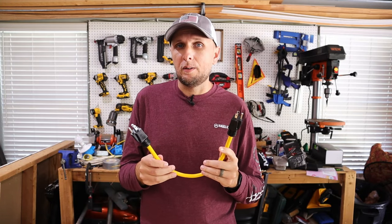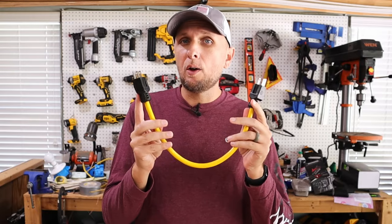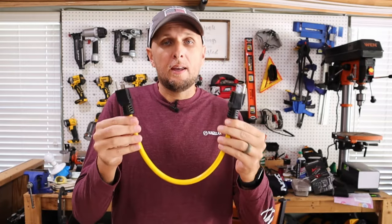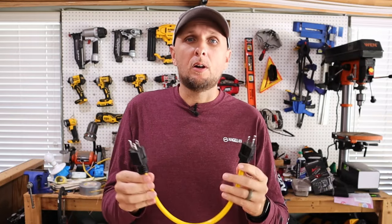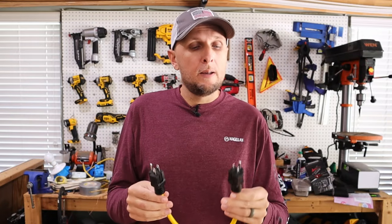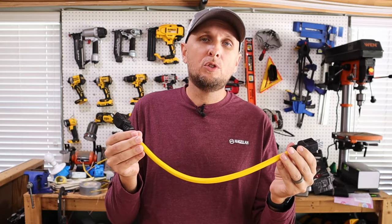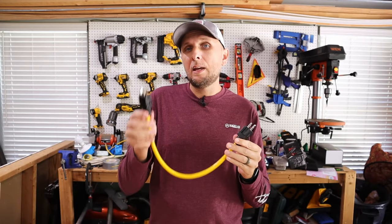Another really big issue with using male-to-male cords — and this has happened numerous times — is that people would start their generator, make sure it's running, take one side of their male cord, plug it into the generator, and then take the other side, whether connected to an extension cord or however long their cord is, to go plug it into an outlet in their wall.